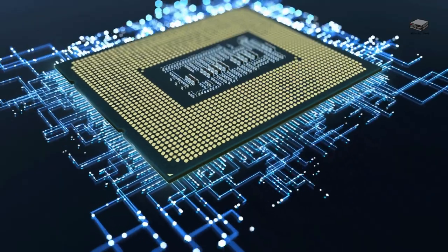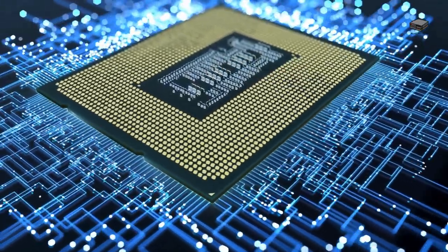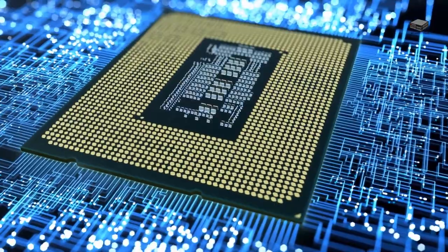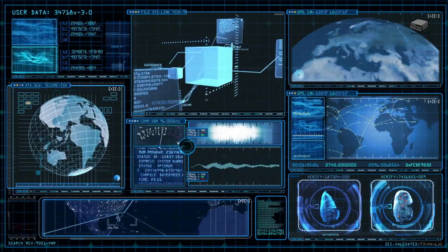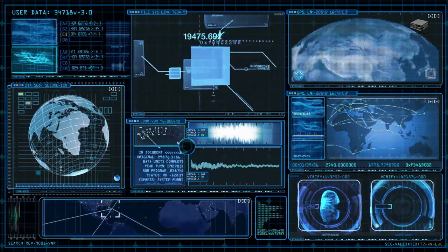The Beelink S12 comes with an Intel Alder Lake N95 processor, while the Beelink S12 Pro comes with an N100 processor. They are roughly equivalent except for one important difference: the N100 has graphics with more processing power than the N95 — about 50% more by Intel's own measure.